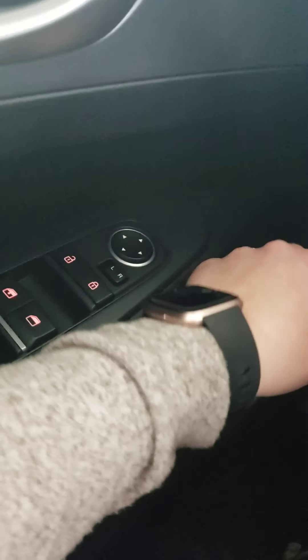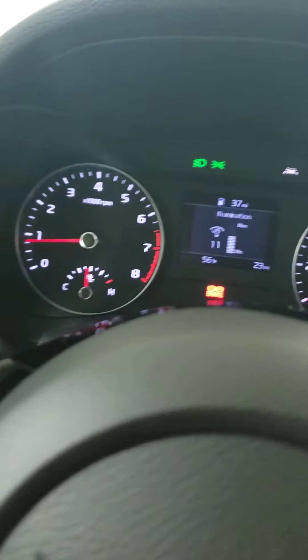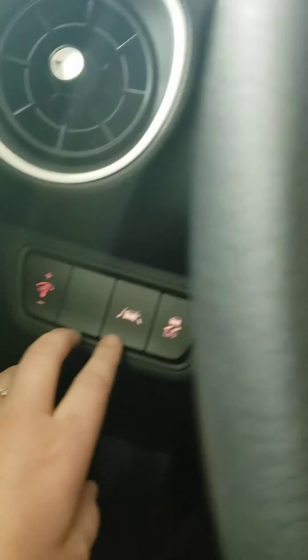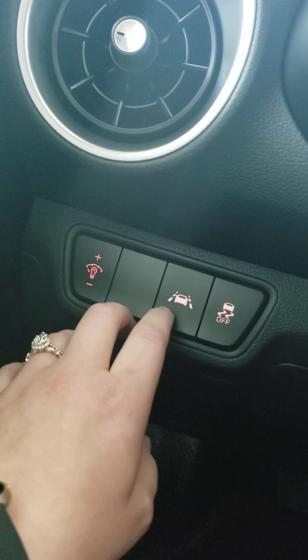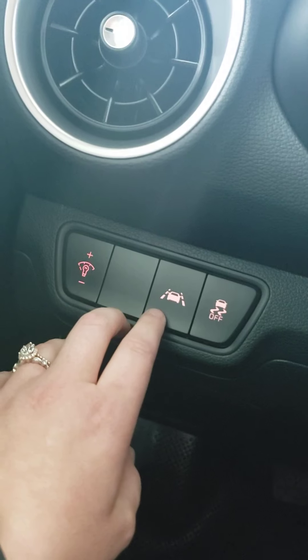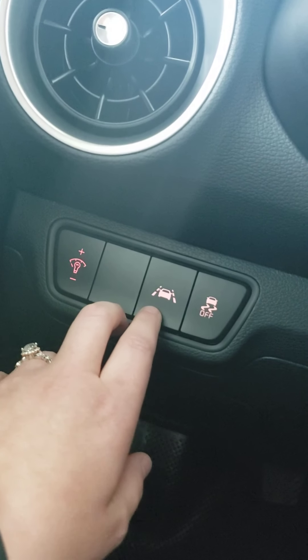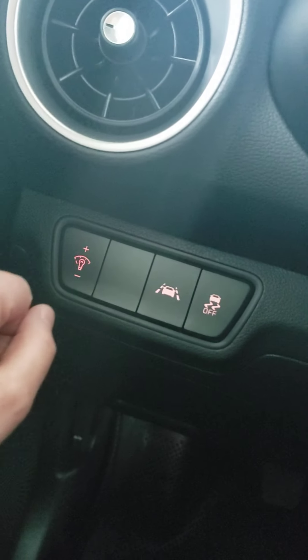Right over here, you have three buttons. This first one is illumination, so you can decide if you want it to be brighter or dimmer, whichever one you want. And then you have lane departure warning — when you press this button, you're going to see this exact same icon on your dash, and if you start to veer out of your lane, it's going to make an audible noise to let you know you need to come back into your lane. And then this button next to it is traction control.